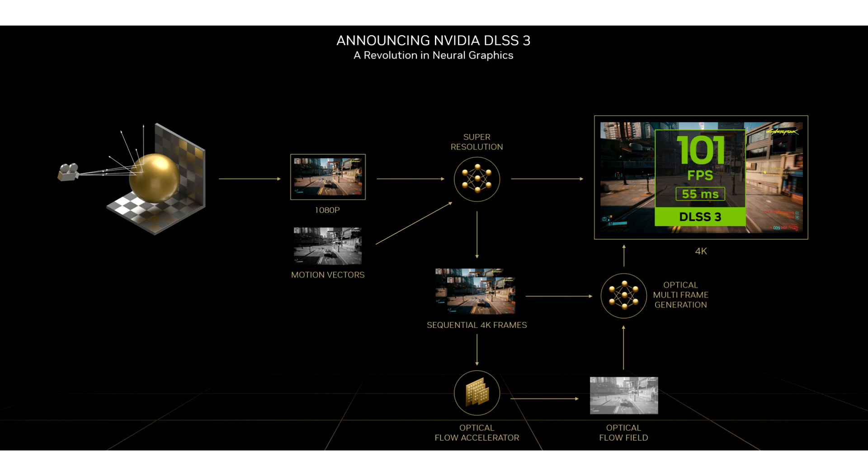In testing conducted by Digital Foundry, this modification delivered up to a 75% FPS boost, on par with the performance uplift official DLSS3 provides on RTX 40 Series cards. Games like Cyberpunk 2077, Spider-Man: Miles Morales, and A Plague Tale: Requiem were used to benchmark performance.